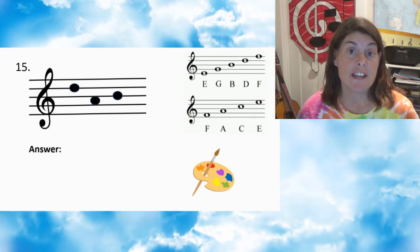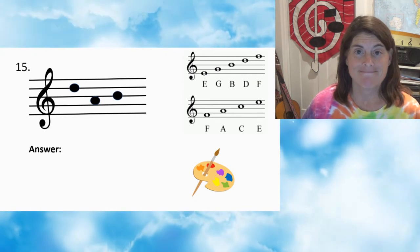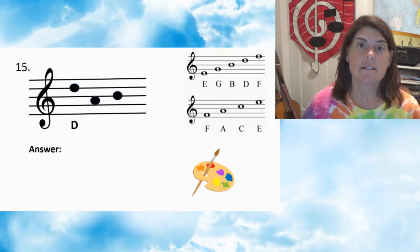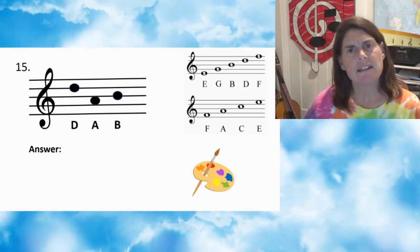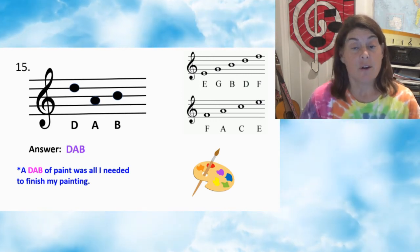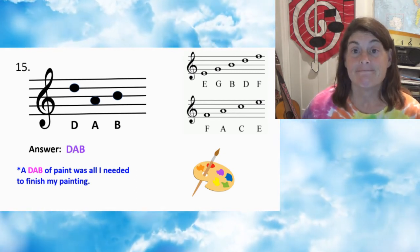Number fifteen — press pause. Number fifteen: first note D, second note A, third note B. Answer: DAB. A dab of paint was all I needed to finish my painting. True fact.